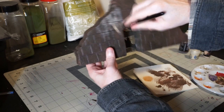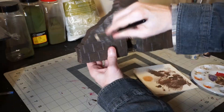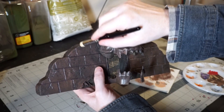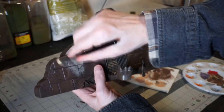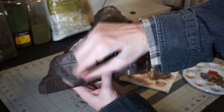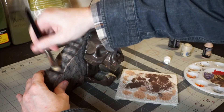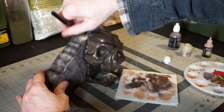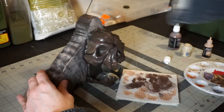Once that's done and dried, I come back in with a light, almost tan brown and do the same thing — except just a little bit less paint. If this looks too bright to you right now, that's fine, because this is going to get dulled down with a wash later on, and that will bring everything a little more back in line with where we want it. Make sure to get the top of the terrain as well, and you definitely want to make sure to catch all of the details on the skull.